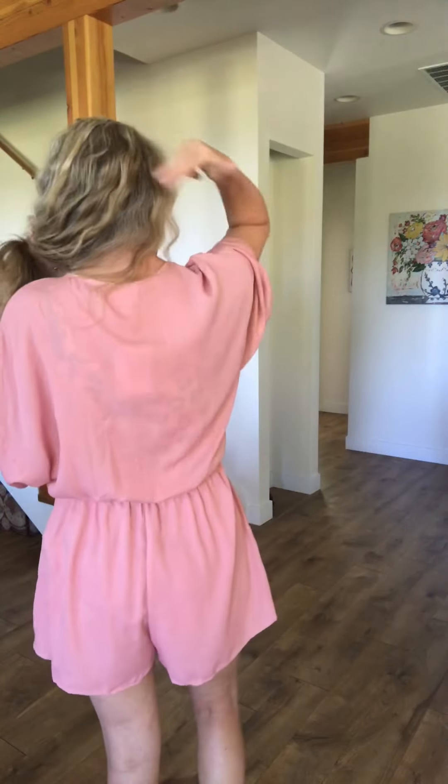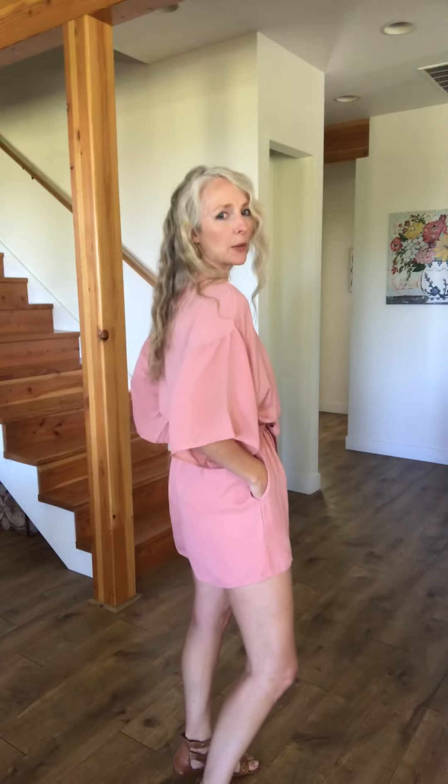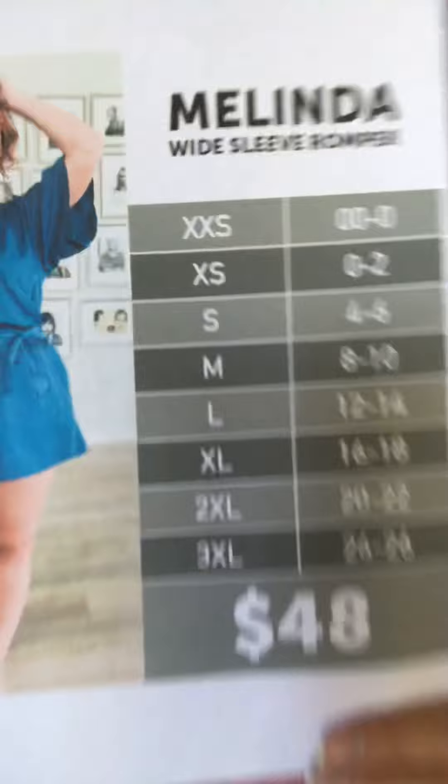I've also seen people put this on backwards, which I haven't tried yet but I'm totally going to — you'd have this open drapey V in the back and more of a boat neck line in the front, and it looks super cute. These are just lightweight and massively comfortable.